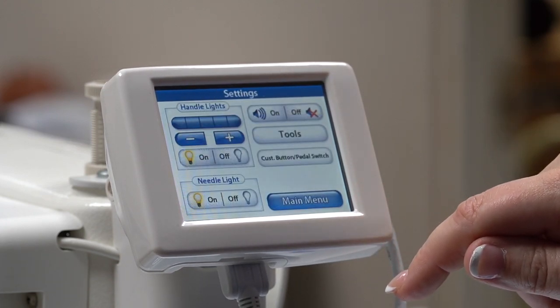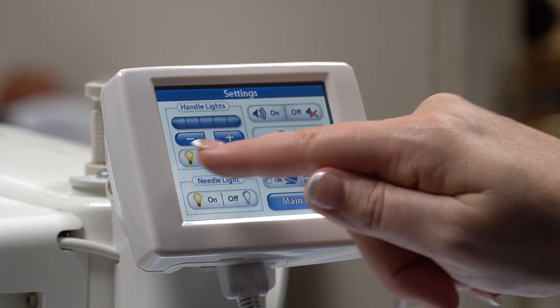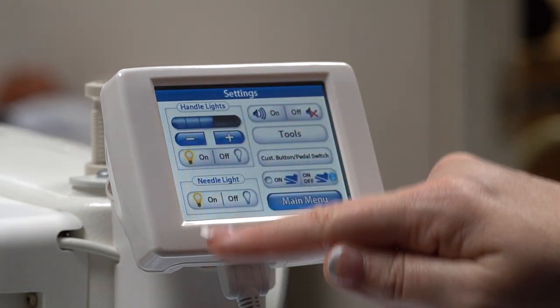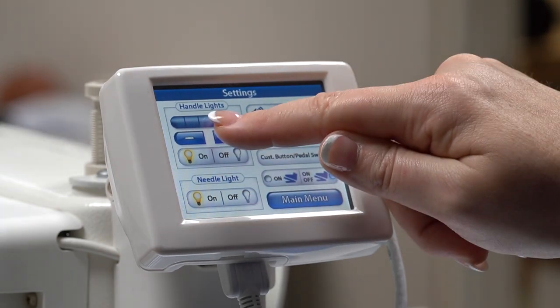When you press the settings button, a menu appears where you can adjust your handle lights. You can also adjust the needle lights and the volume from the screen as well.